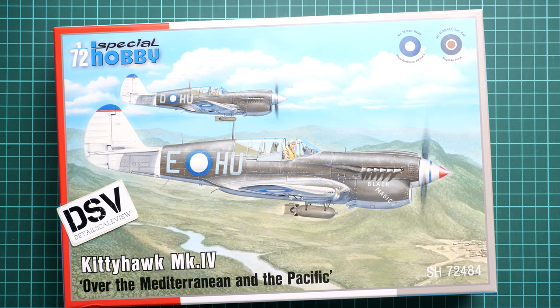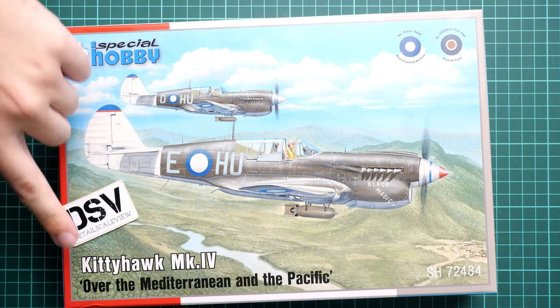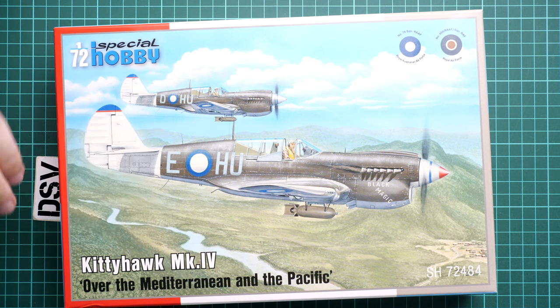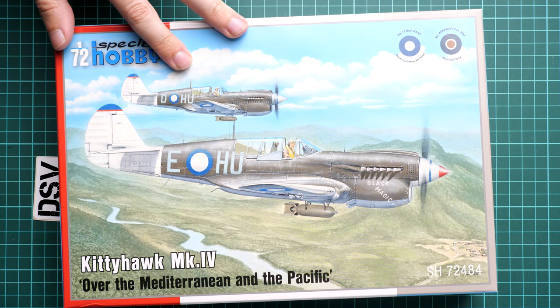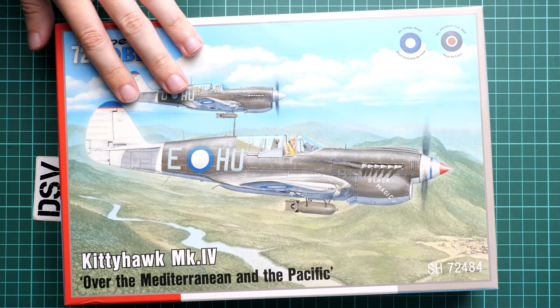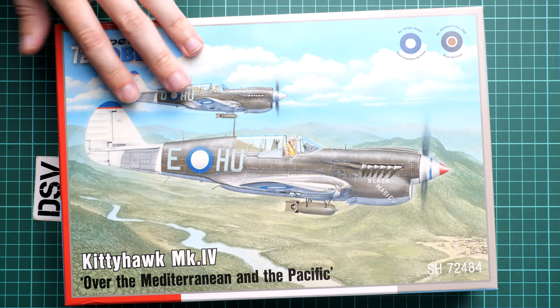Hi everyone, today we have a new video review. This time we are going to talk about the Kitty Hawk Mark IV from Special Hobby, in 1/72nd scale. This particular edition is named 'Over the Mediterranean and the Pacific' and the kit number is SH72484.